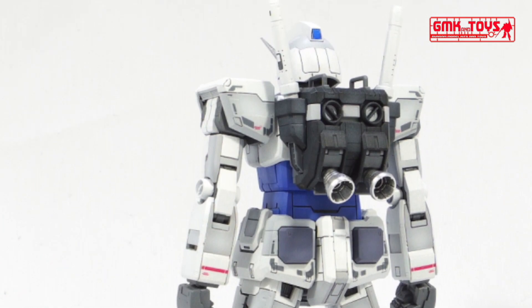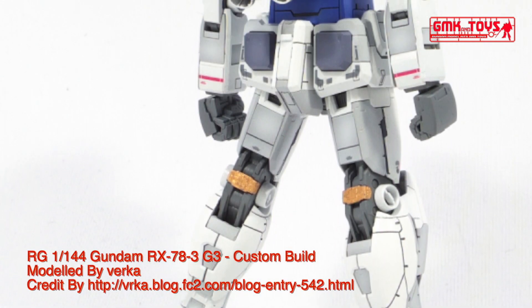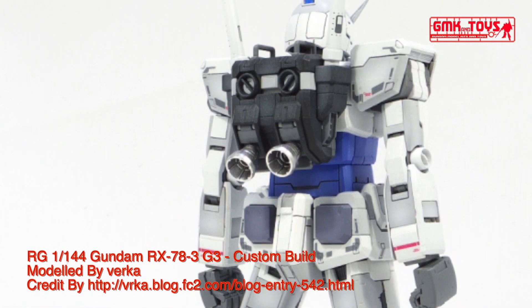The RX-78 III Gundam G3 is a variation of the RX-78 II Gundam. It first appeared as part of Mobile Suit Variations model kit series, designed by Kunio Akawara, and later reappeared in the game Gundam Battle Universe and Gundam The Ride.